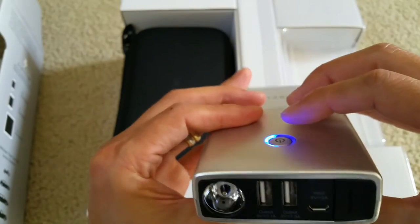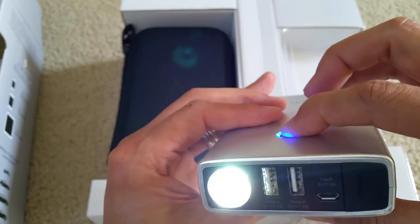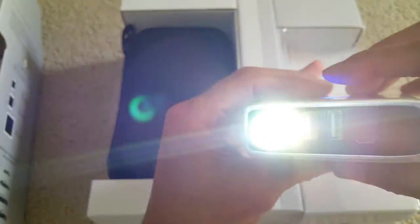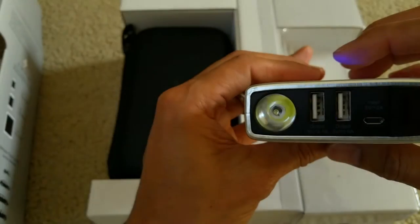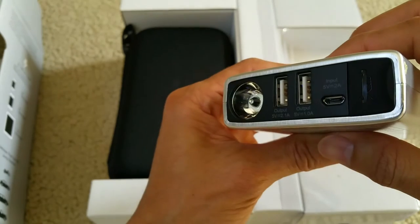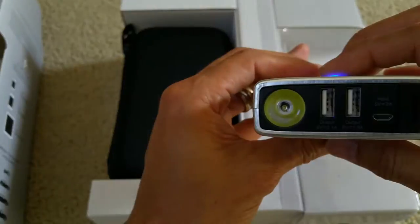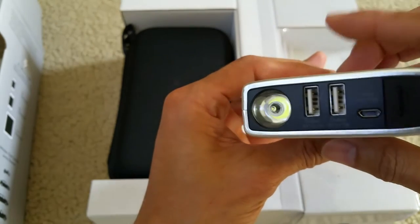To turn on the flashlight, press and hold this button. The flashlight is now on. Press it one more time and it becomes a strobe light. Press it one more time and it becomes SOS mode. Press one more time to turn off the flashlight.